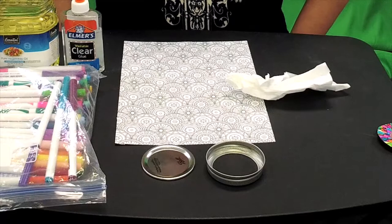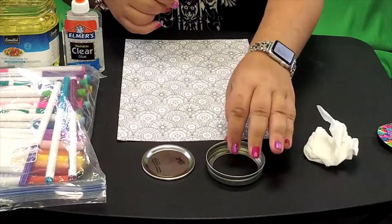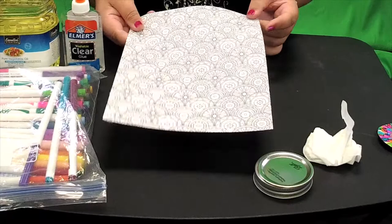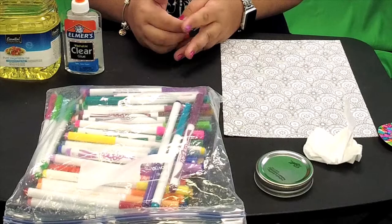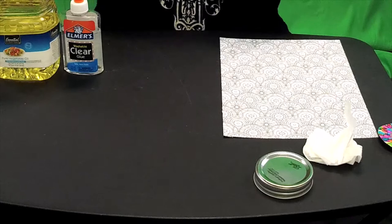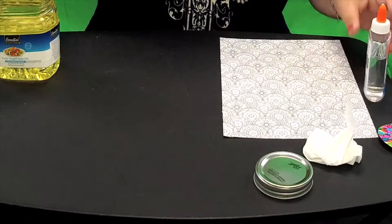This one you make out of paper. Supplies you'll need: a tissue or cotton ball, a mason jar lid and the insert — you need both of them. You need a coloring sheet with a pattern or whatever you like on it. I like to use markers for this project instead of colored pencils — I'll tell you why later. You also need glue, just Elmer's glue. I used clear glue but you can use white glue also. And you need vegetable oil.